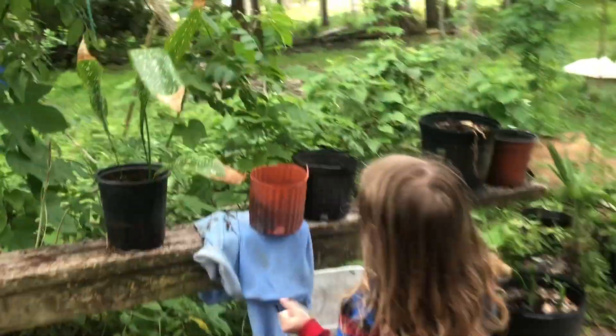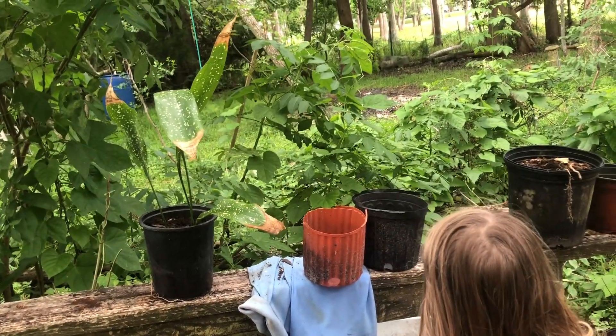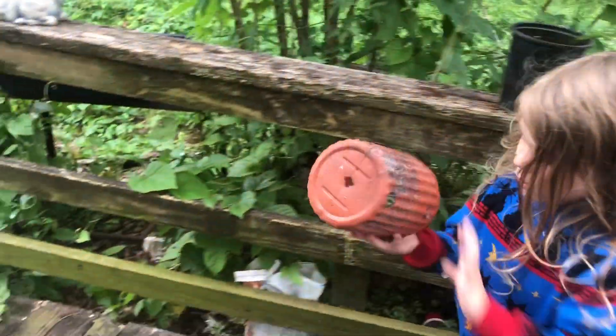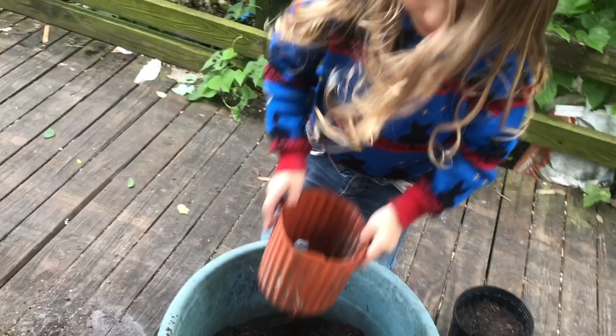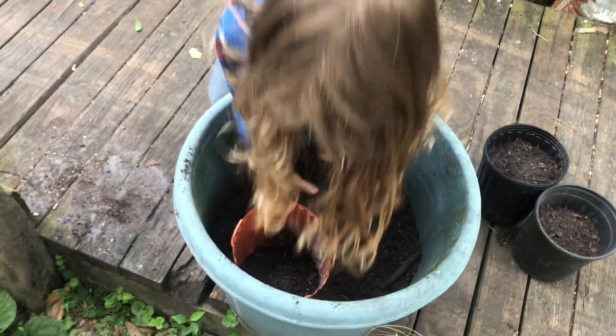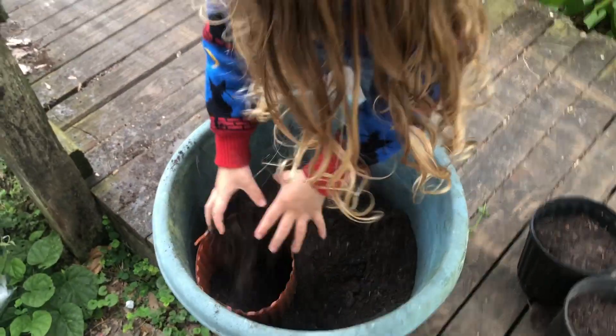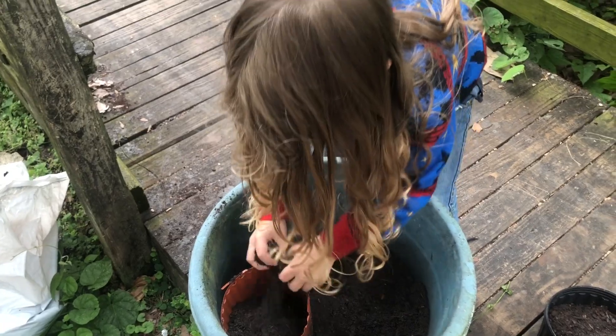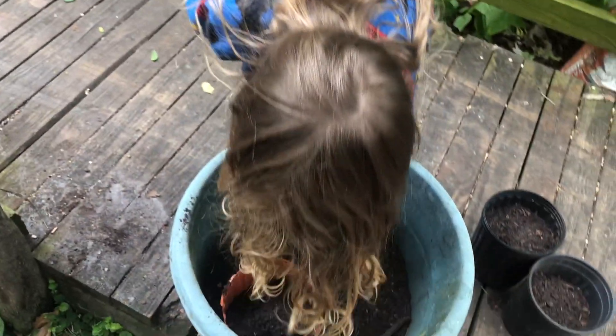Which one do you want to do — the black one or the orange one? Okay, it's a little rough, but all we need it for is to start some seedlings. We got some compost there — hopefully it's good. That's bad compost from the big box store.